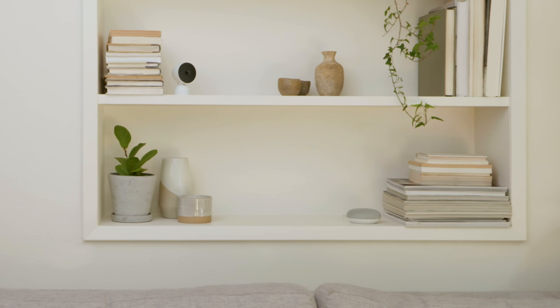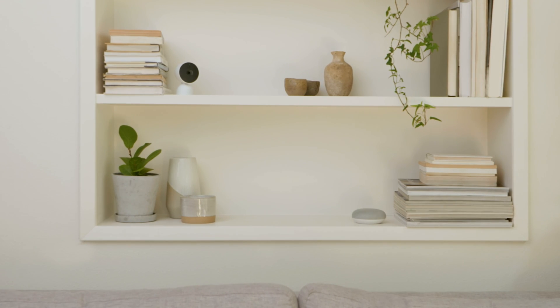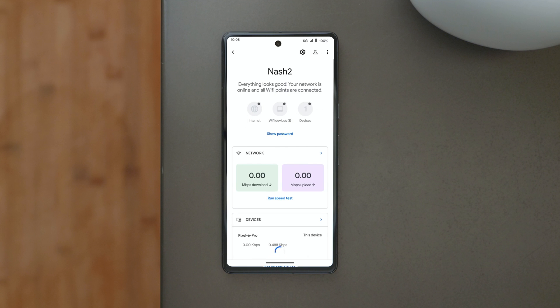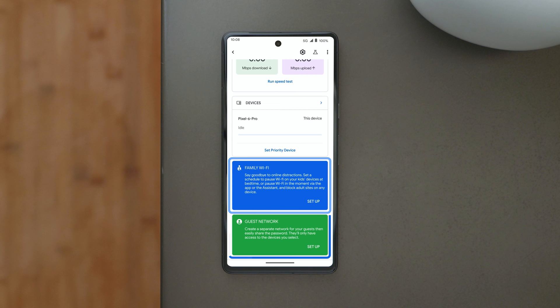Now add any other devices in your home to your new network. Once you've completed setup, the app will run a mesh test to confirm your Nest Wi-Fi Pro router and points are correctly placed, online, and working together. You can now manage your new mesh Wi-Fi network from the Google Home app — change your network password, run speed tests, set up parental controls, create a guest network, and verify that your devices are connected to your new network.